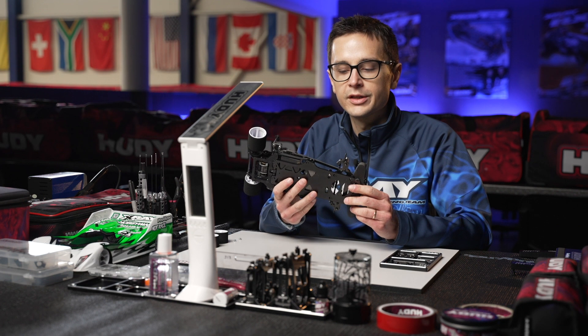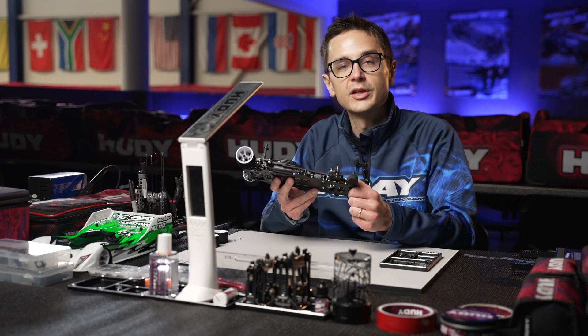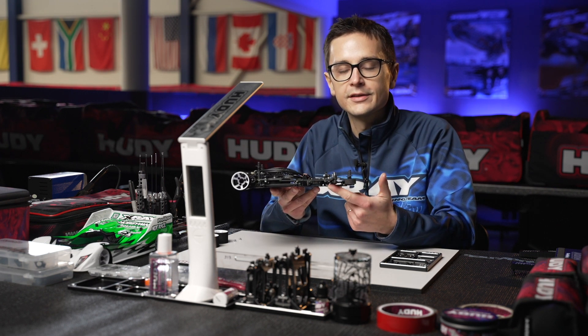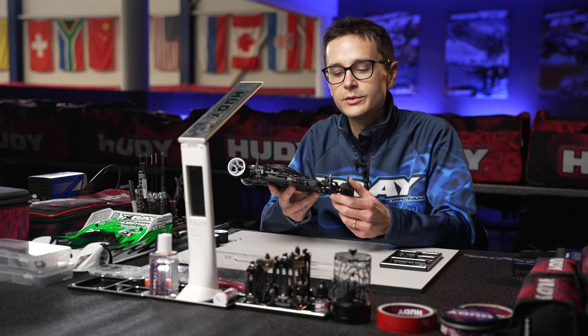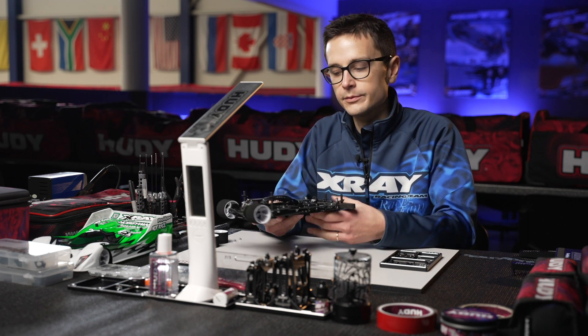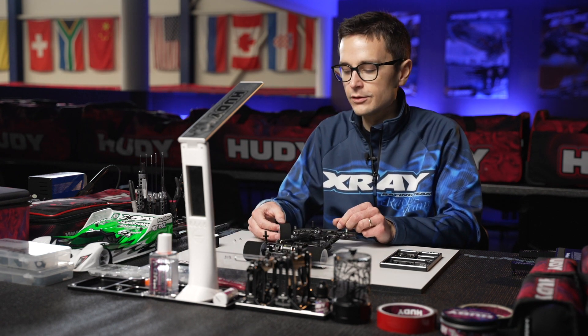The ride height shims are added under the arm, as you've seen in the front suspension build, and you can fine-tune the ride height in steps of 0.2 millimeters with the included ride height shims. You also have the option to change the droop as well.